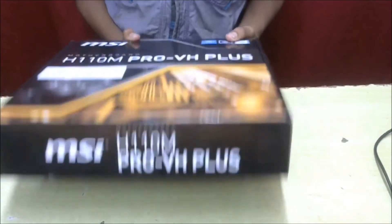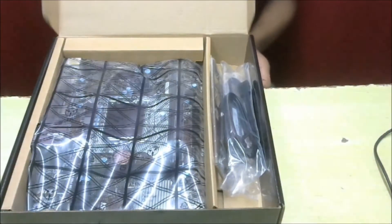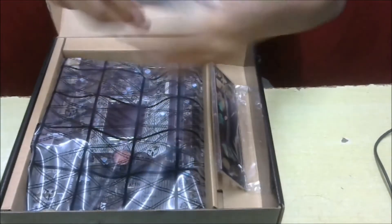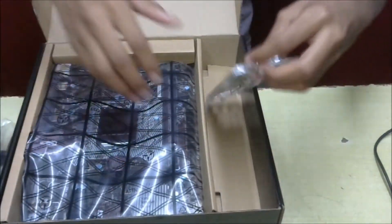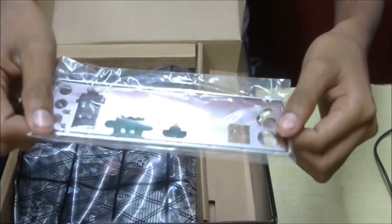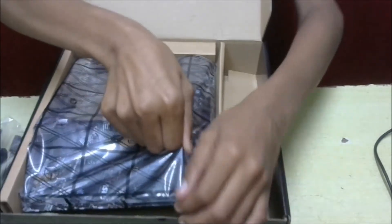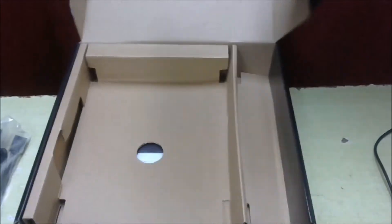Slowly pop it up. Inside you'll find SATA cables, and this is the I/O shield as you can see. And here we find the motherboard — you must pull it out gently, yes, catch it gently.